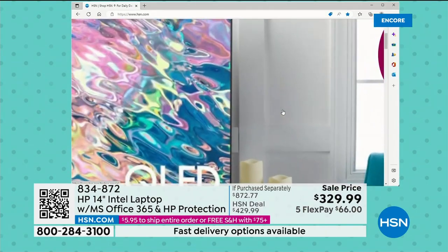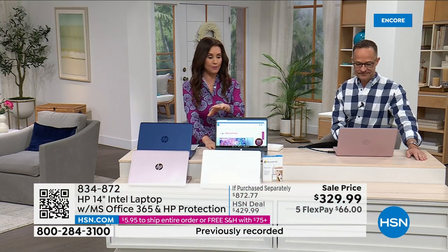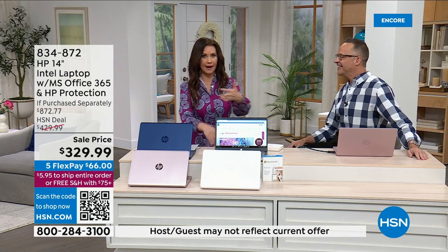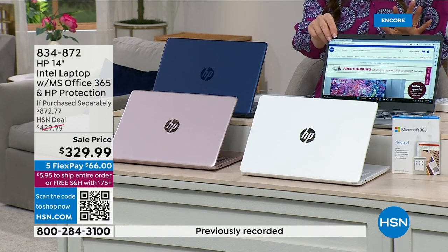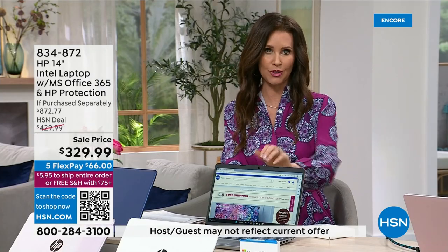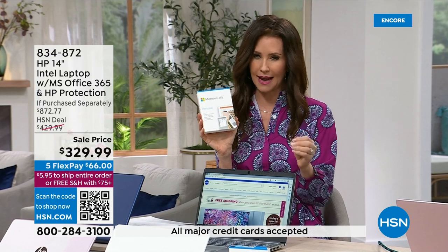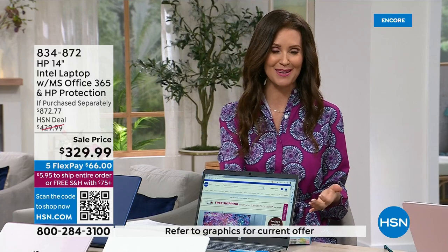There's a lot to see in this computer. It says HP Protection — two years. Two years of accidental damage protection. You drop it, you spill on it — my HP laptop got destroyed because my puppy knocked over a water bottle onto it. You get accidental damage protection for two years at no additional charge. You're getting a $542 savings today, and we're including that two-year accidental damage protection and the entire Microsoft 365 suite.